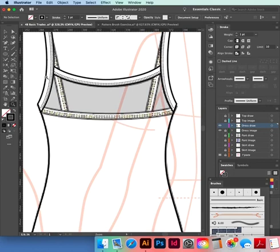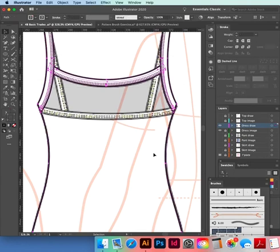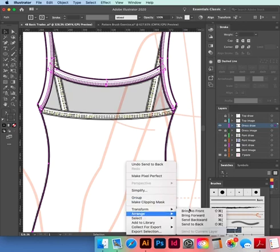We do need these bindings — they're going to be sitting at the back, so I'll select them both and go Shift+Command+Left Bracket — or right-click > Arrange > Send to Back.